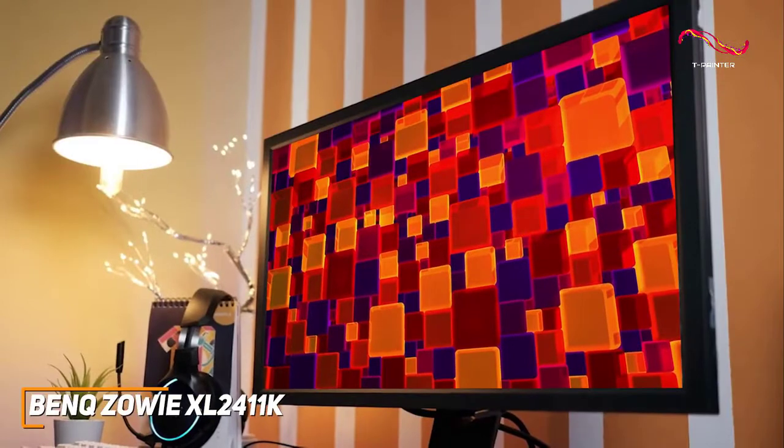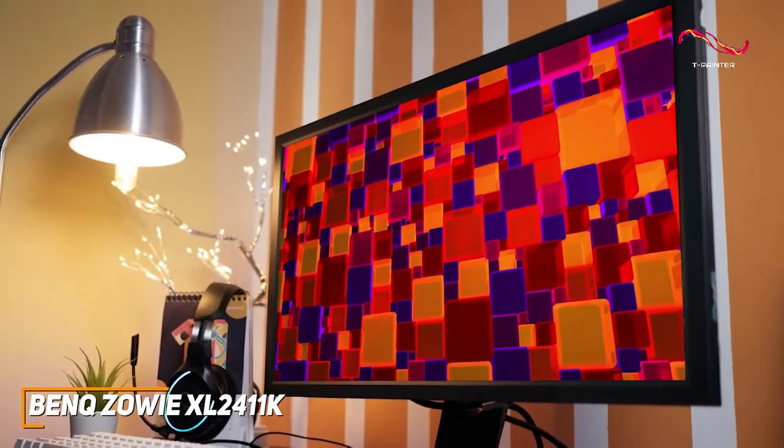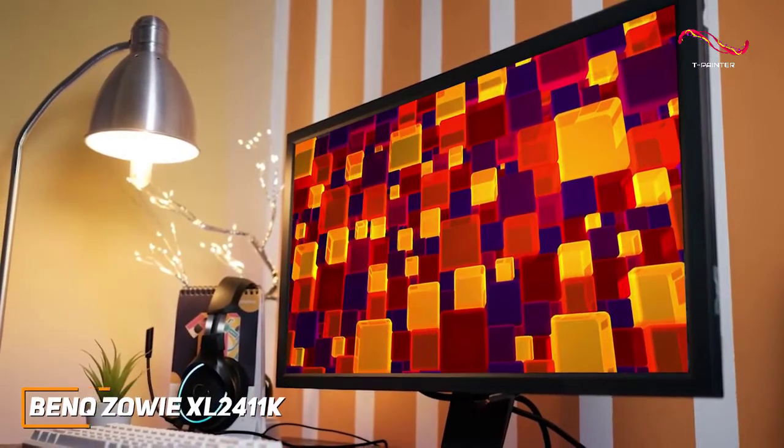If you don't want to spend too much money and just want a solid, inexpensive monitor that can nail the basics and perform well with first-person shooters or eSports titles, this might be the ideal choice for you.